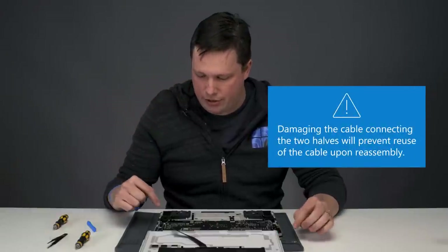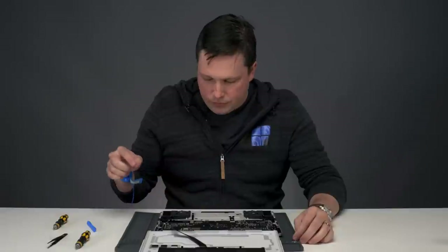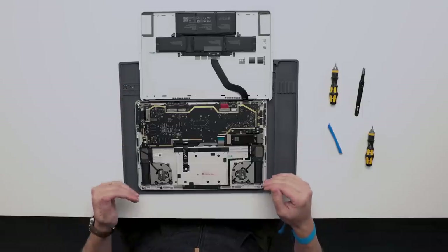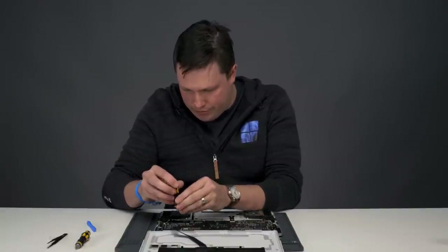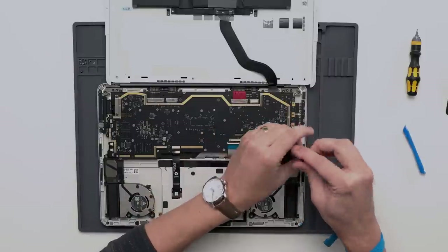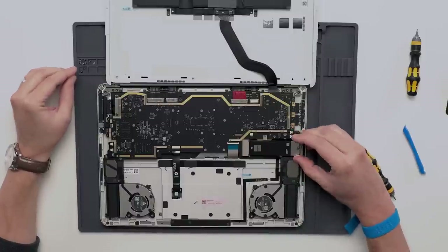Our next step is actually going to be removing the SSD first rather than the battery cable. Removing the SSD shuts down power to the whole system, so we're going to do that first. To do that we have two screws to remove here, and then the SSD just pulls up and out.